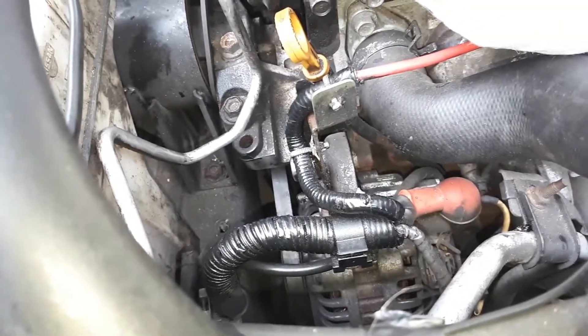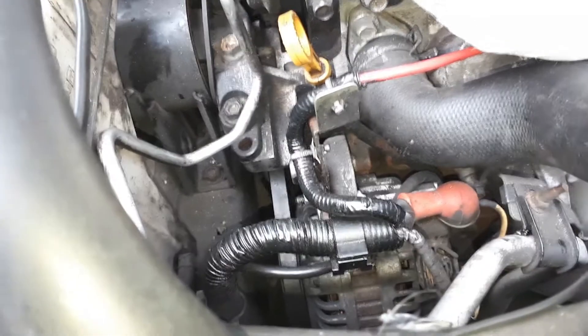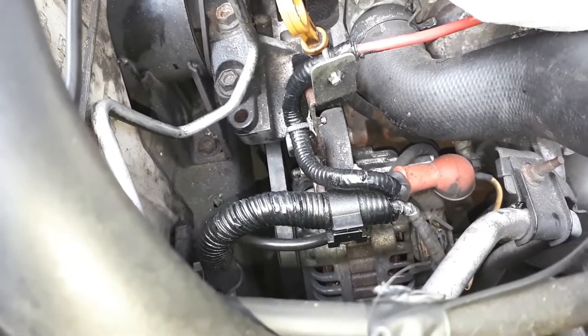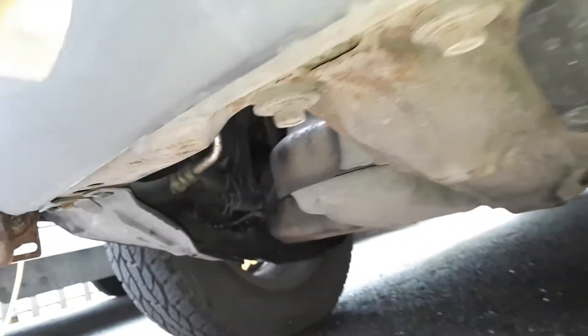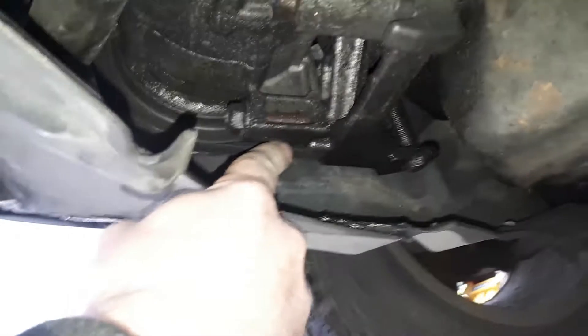The alternator belt is actually the inner belt. The outer belt is the compressor belt, so we'll have to remove the compressor belt first. Let's get down there — that's underneath. As we get underneath the car, this is our compressor. The belt's in there.